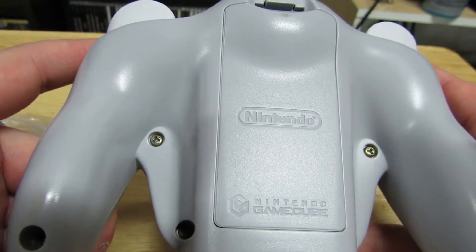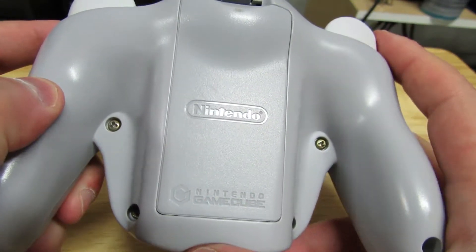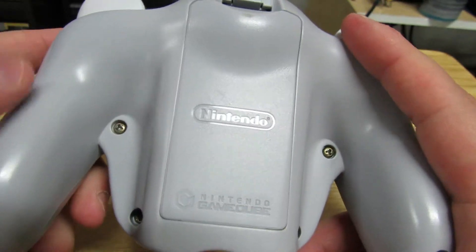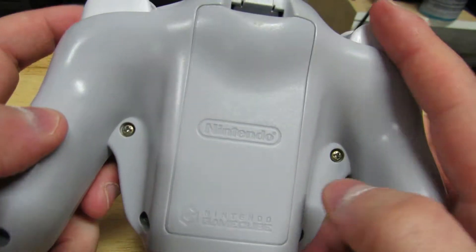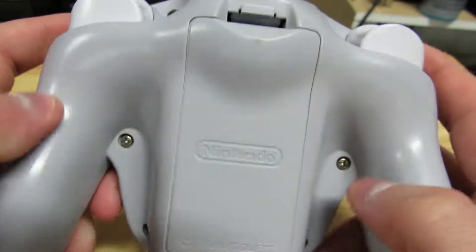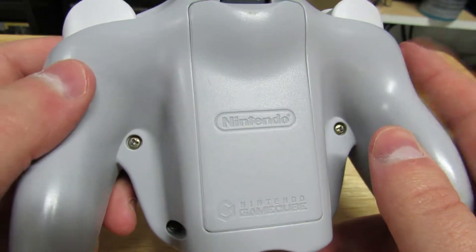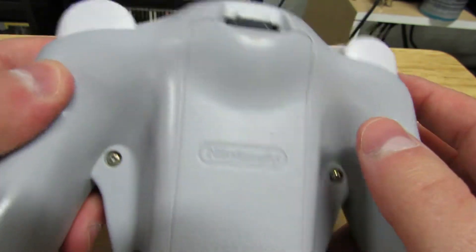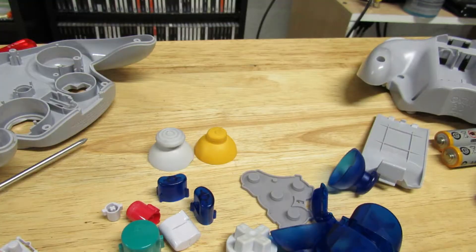I'm not going to walk you through how to disassemble a GameCube controller because there are tons of videos online on how to do it. Just know: take your tri-wing, remove the eight screws on the back, then remove the front face plate on the controller and you're ready to switch out your buttons.